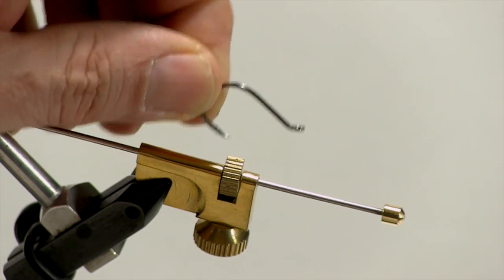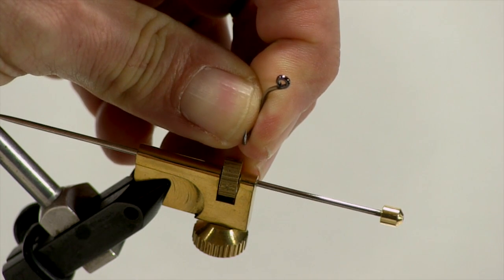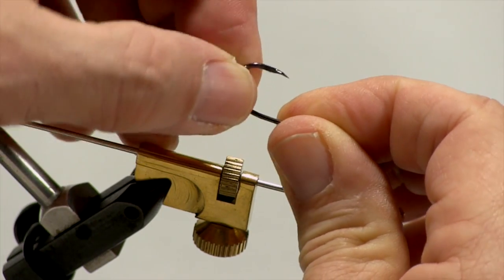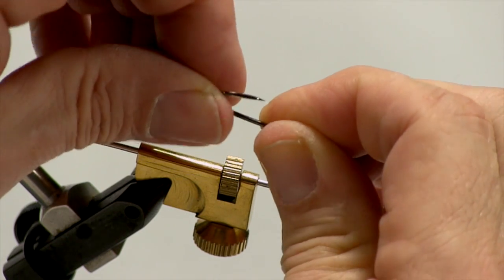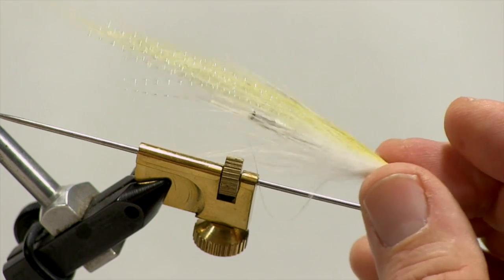Now there's something you should watch out for with smaller flies, and that is the offset hook. As you can see here, the point and the shank are not in alignment — the point is offset. What happens is this will act almost like a rudder and it will want to turn the fly in the current. As you pull through, it will start to turn and flip your fly over. Now that won't matter much with a large fly — if you're using a big pike fly with an offset hook it won't make any difference. But if you're using a little fly like this, it'll spin it around.